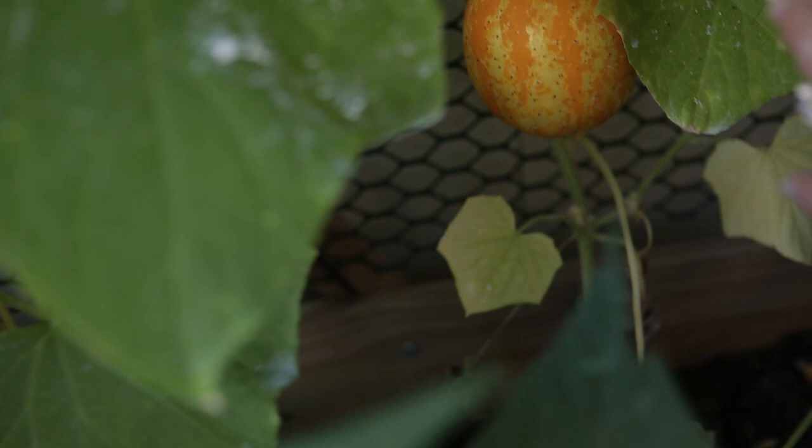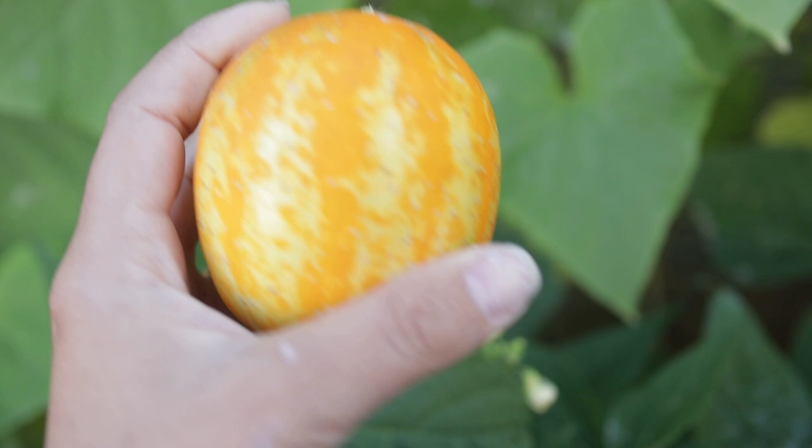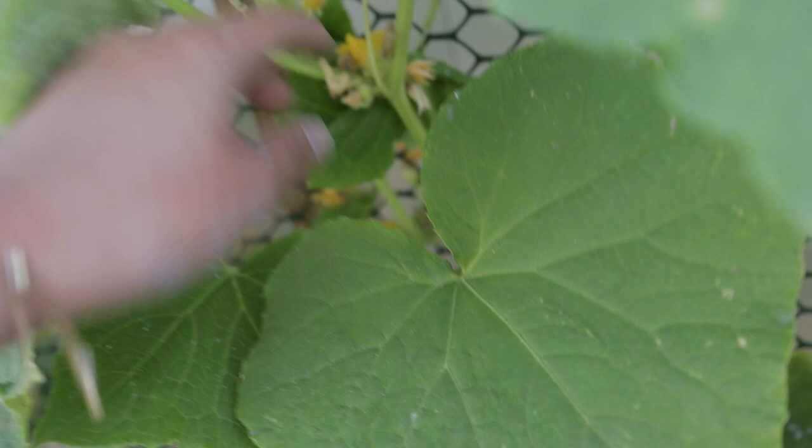The most exciting thing — I've actually been waiting to pick this so I could make this video — my lemon cucumber! My very first lemon cucumber ever. It's been ripening a couple days and I wanted to show you guys. I am really happy to be able to harvest it now, and we have a ton more little yellow flowers. I think we might actually get a few lemon cucumbers this season.